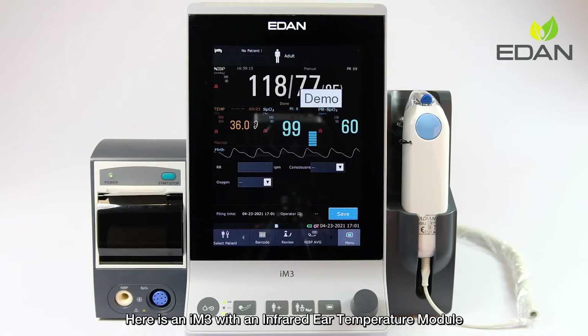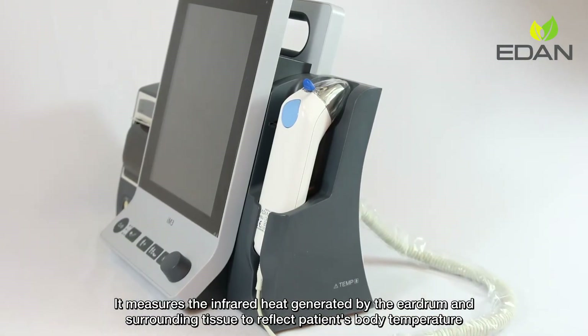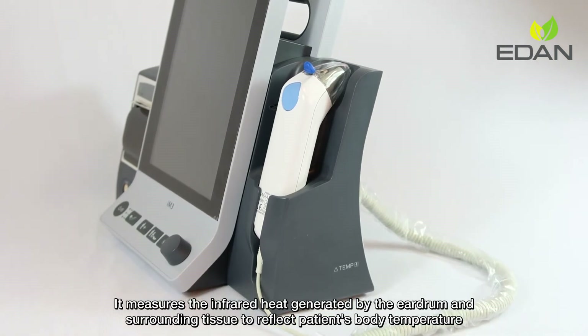Here is an M3 with an infrared heat temperature module. It measures the infrared heat generated by the eardrum and surrounding tissue to reflect the patient's body temperature.